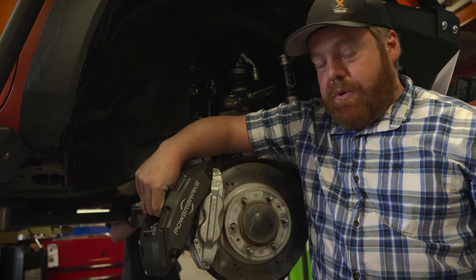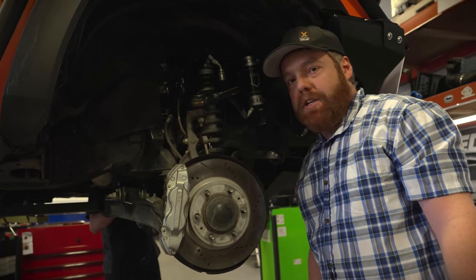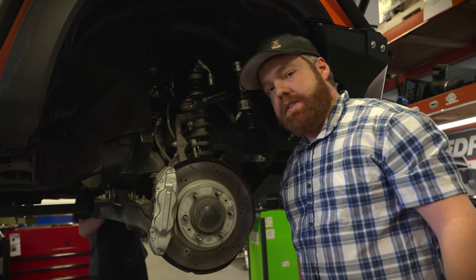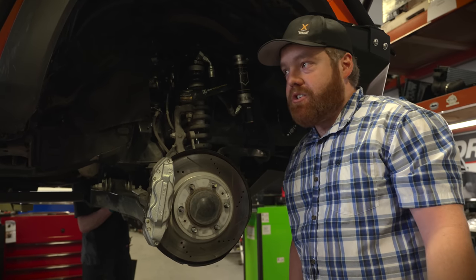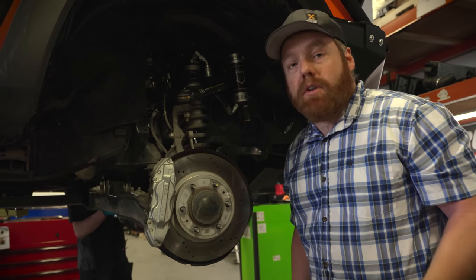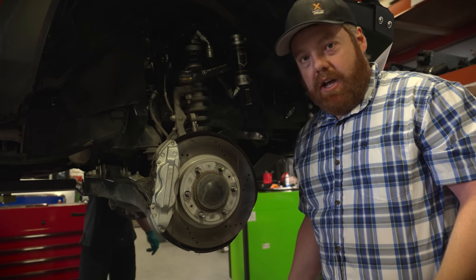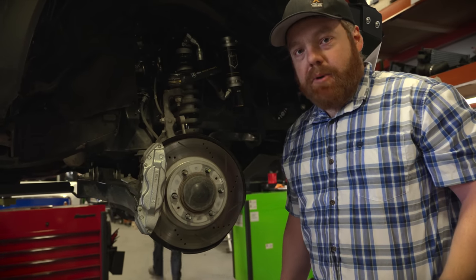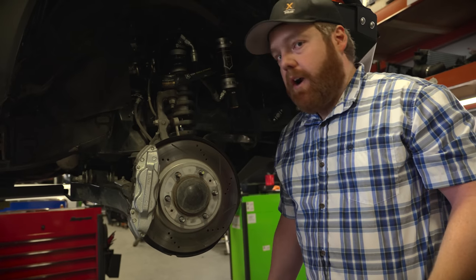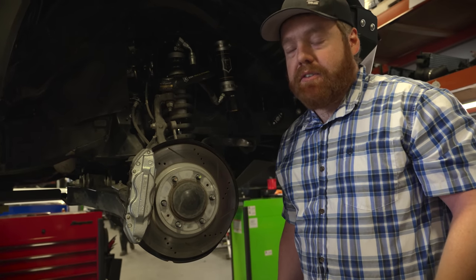They make a huge difference — we already put a set on X3 Meridian, our other Tacoma, and it's probably double the braking power if not more. Very excited to get these on, especially when we're looking at doing more international travel and a lot more miles on these trucks. The added weight is often overlooked — when you add weight to these trucks it adds more momentum and makes it a lot harder for the factory braking system to stop. Upgrading your brakes is probably one of the best upgrades you can do. It's not a cheap upgrade to do it right, like with a Power Brake system, but considering everything else you put on your truck, it's worth it — especially when lives are at risk. Definitely look into upgrading your brakes.